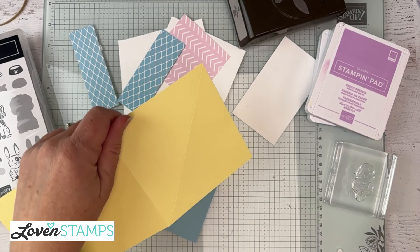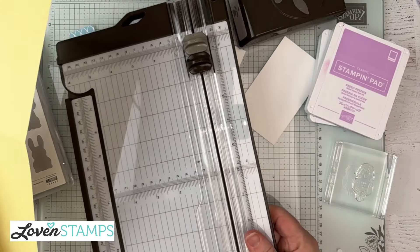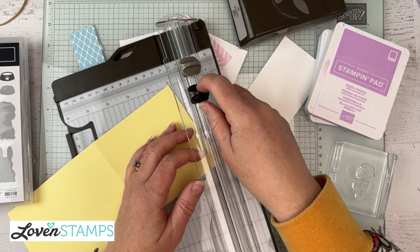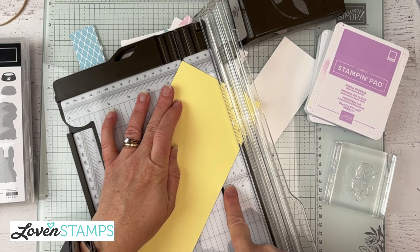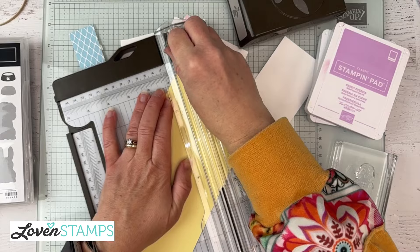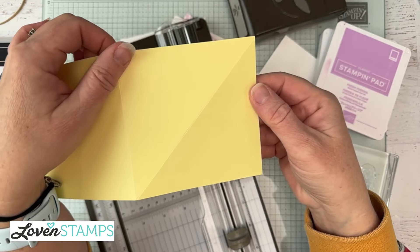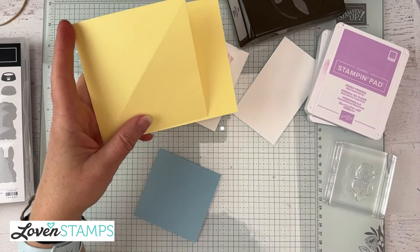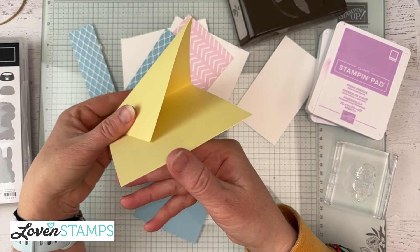If you've never done one of these easel pop-up cards, they're so simple. You're going to take your paper trimmer and pop your cardstock in. Get the cutting blade out of the way — we don't want that one, just the scoring blade. You're going to line up the center score of your card with the tip of this corner and run that across so that you end up with this diagonal score line. Really simple — then fold in half and this is our card base. You can see how our diagonal pop-up is going to work.